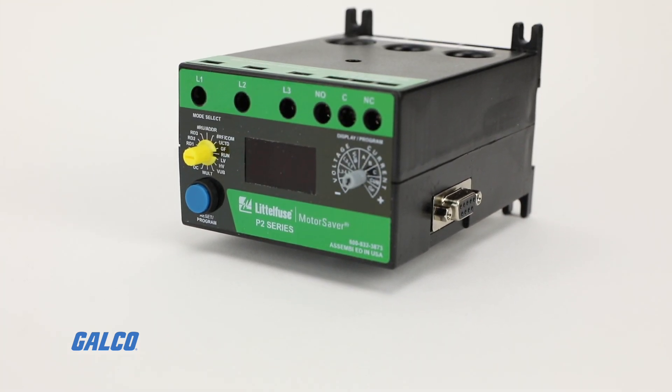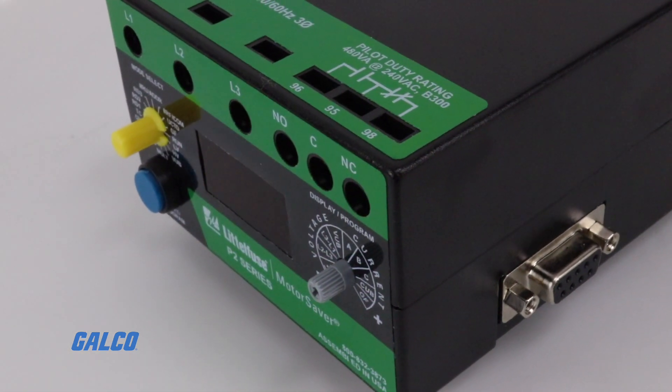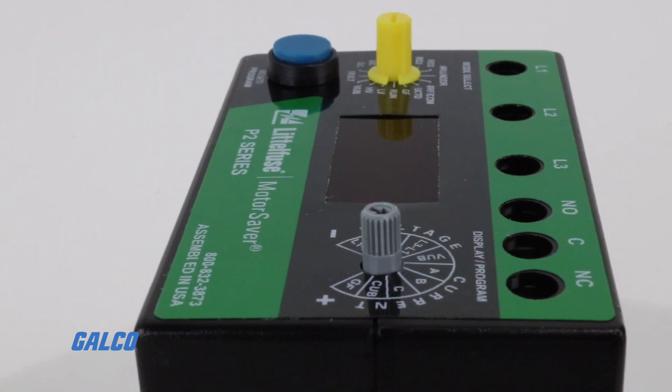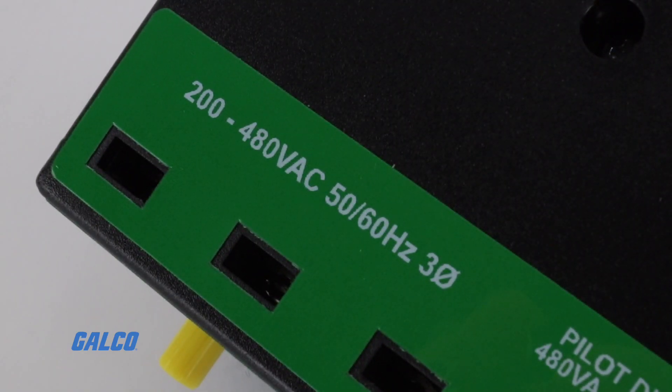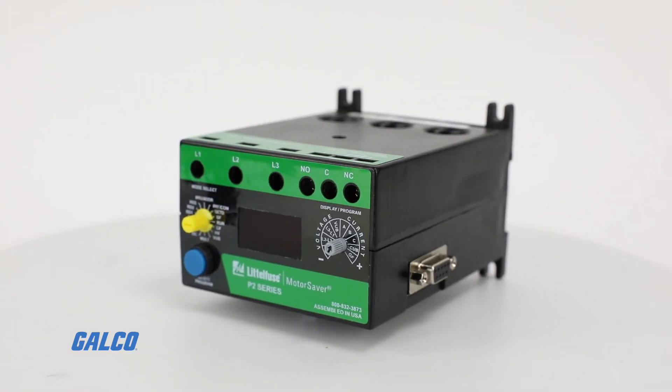SimCom 777 Series Electronic Overload Relay monitors current and voltage for superior motor protection. The 777 Series is designed for three-phase 200 to 480 volts AC applications, able to protect any motor that draws up to 800 full load amps.